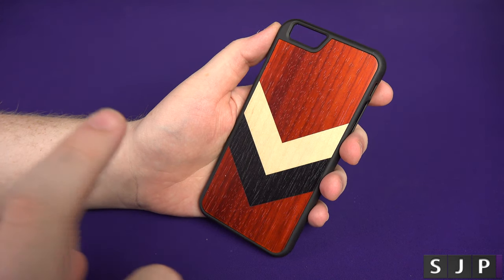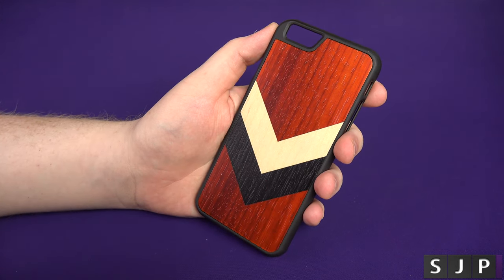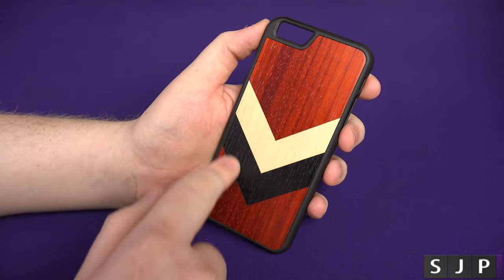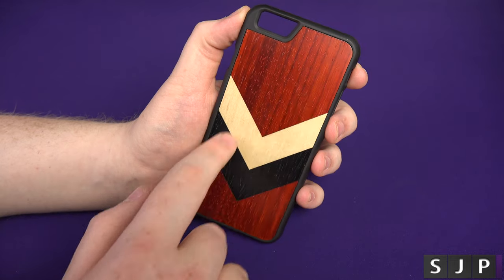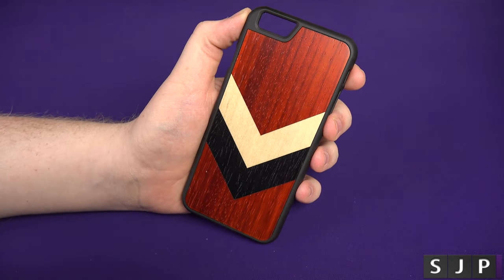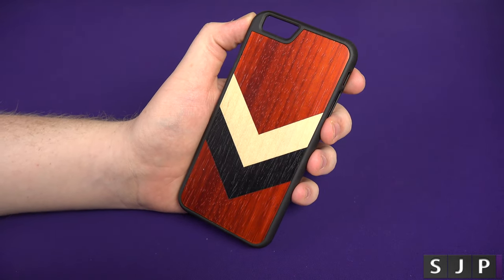I will put a link down in the description and it'll probably be in the title as well if it actually is that one. It's got like a little kind of stripes there — it might be Chevron, one of the two. It's kind of like a nice woody look. I like the whole design of it. If you've seen my Instagram, you've seen some pictures of this case.